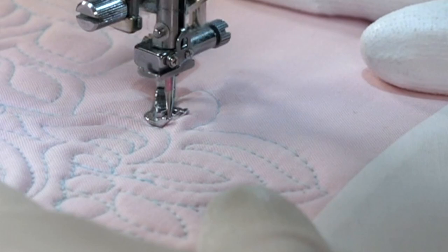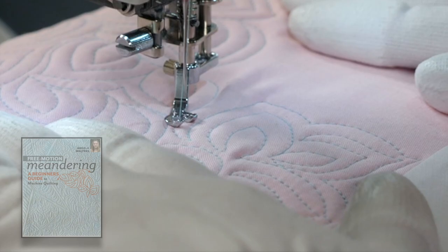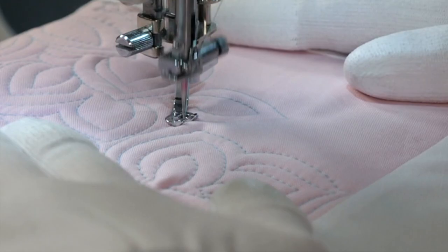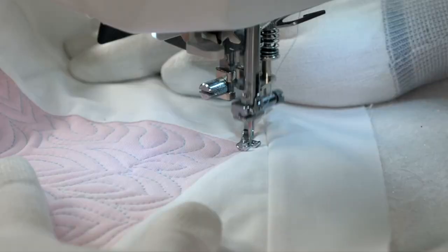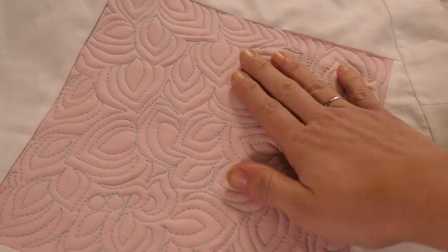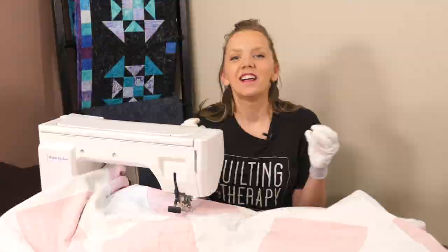I've actually written about this leafy meander twice. It appeared in my very first book, Free Motion Quilting with Angela Walters, but I also included it in my newest book, Free Motion Meandering. I feel like it's such a great meander to learn how to work your way around an area, and it's not as intimidating as a swirl or a more complex-looking design. And there we have the beautiful leafy meander — the key is keeping the spacing consistent. If you make any mistakes, just keep echoing around them till they go away.